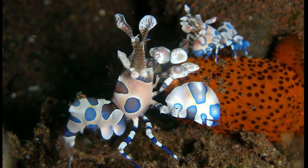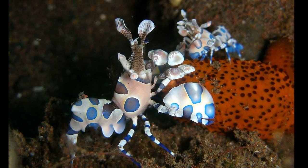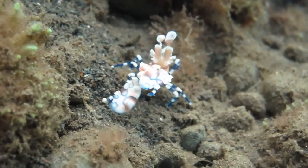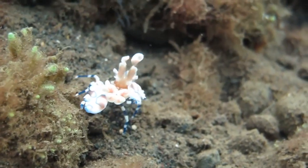The shrimp has 10 legs. The first pair are modified large, flattened claws called kilopeds. The eyes are located on stalks. The antennae on the head bear flag-like extensions that help to sense nearby prey.